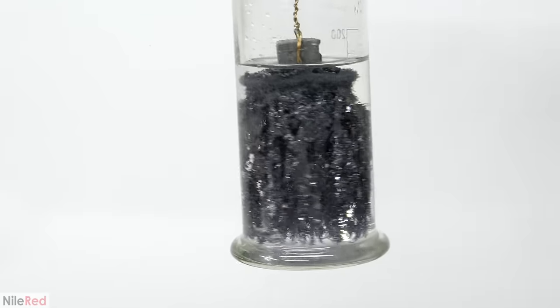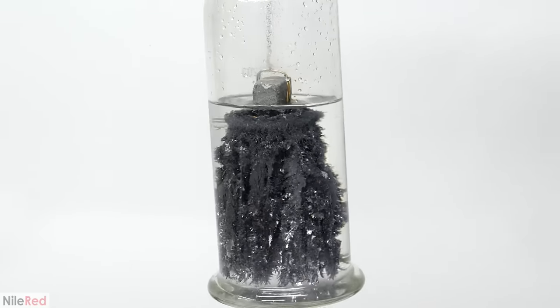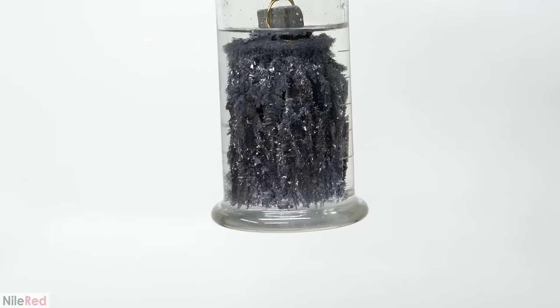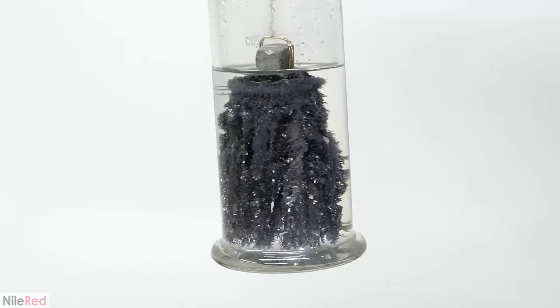Three days later, this is the final result. It's definitely quite interesting looking, and I'm really curious to see how it'll change over time. It is sealed decently well, so I'm hoping it'll last at least a year or more, assuming I don't knock it over or something.